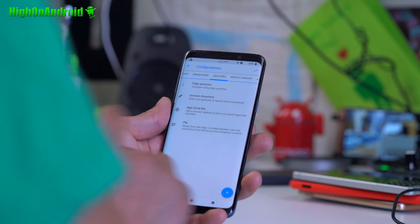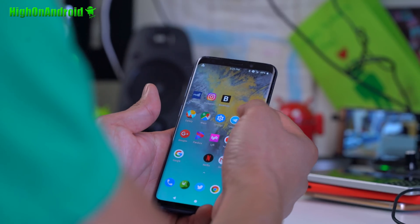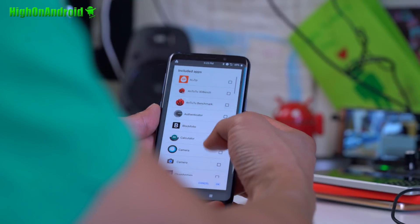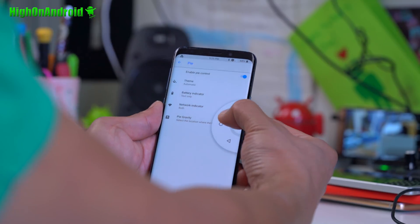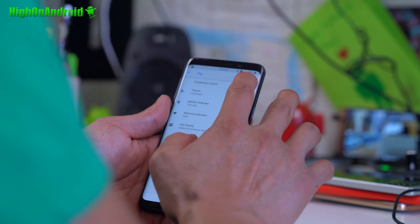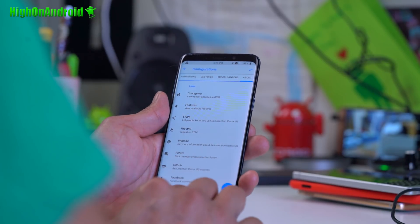For the App Circle Bar, you can change the trigger width and position. Swipe it out and you can access all your favorite apps — I really like that feature. You can choose which apps appear. There are also basic pie controls for home, recents, and back. You can install third-party pie launchers for custom shortcuts, which is really nice.